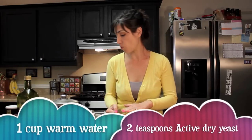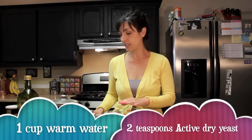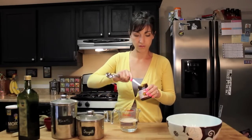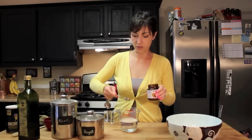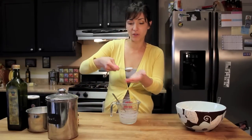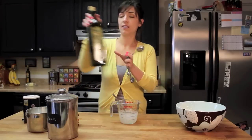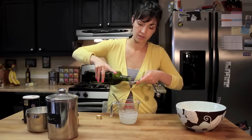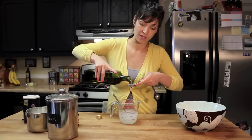For the one cup of warm water, we're going to want two teaspoons of active dry yeast. Once you've got your active dry yeast in your water, you want to get one tablespoon of sugar and one tablespoon of olive oil, and go ahead and throw it in there with the yeast.